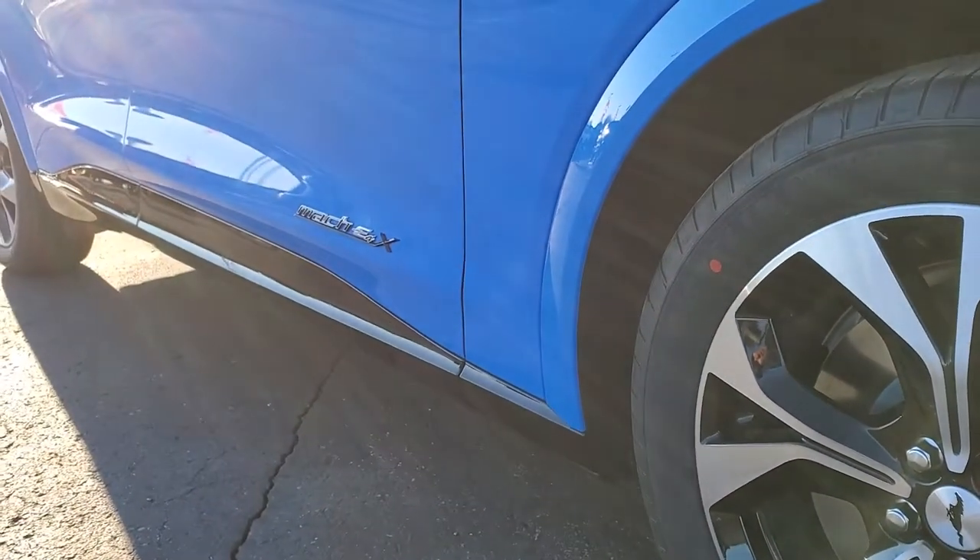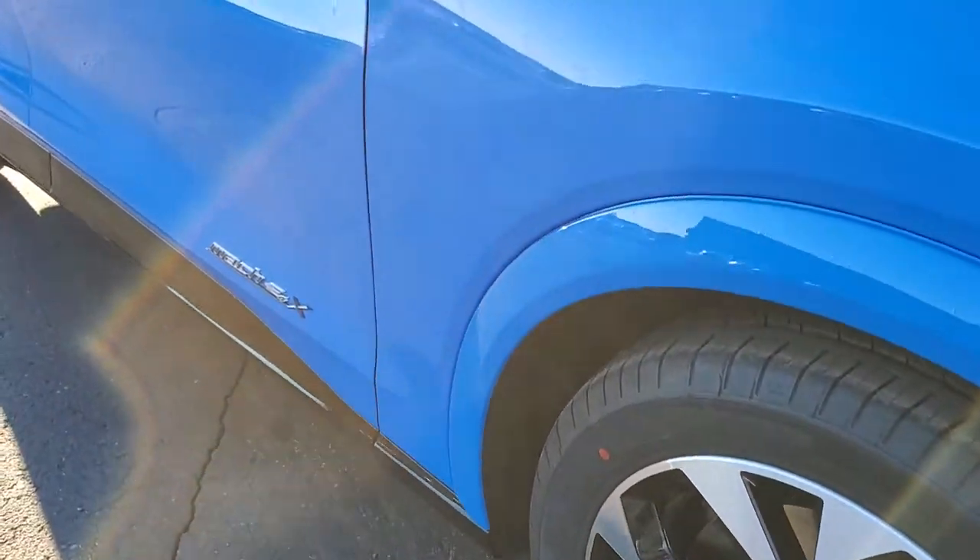I like the gloss black bottom lip of the bumper there, and the gloss black on the bottom of the sides of the doors.